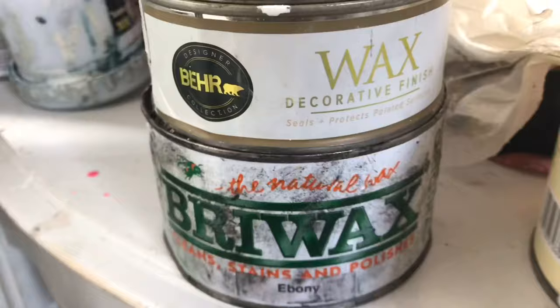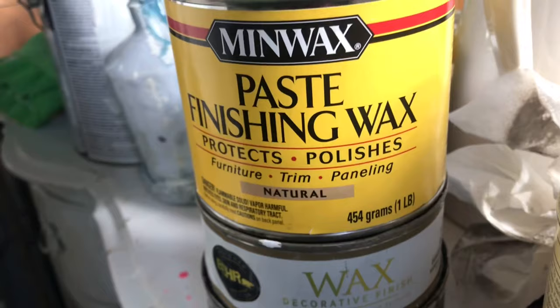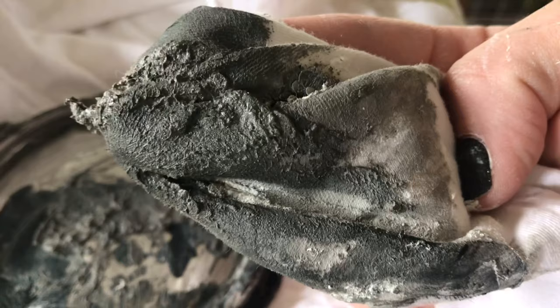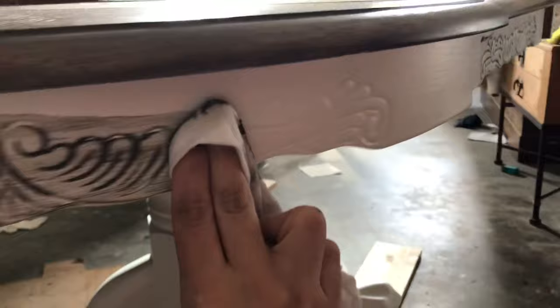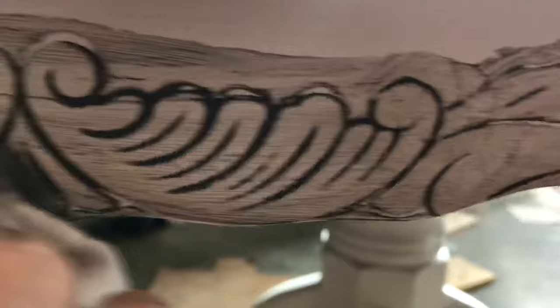To fill in the details of the chairs and the skirt of the table, I used a combination of three waxes to get that gray-brown color that I felt went really well with the table. I'm sure you could just find something that already has that gray-brown color and not have to mix three different ones — that just was not the case for me. You'll see me apply it with a t-shirt material cloth and then wipe it clean with either a clear wax or a white wax.